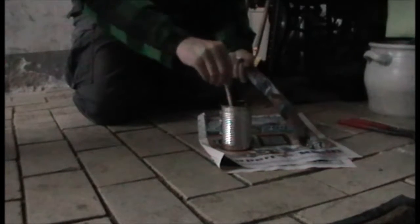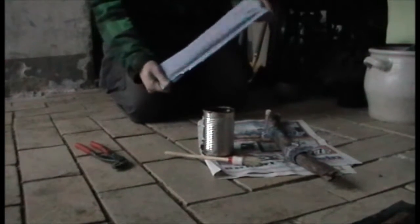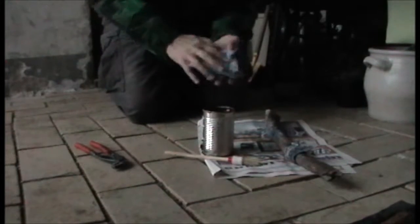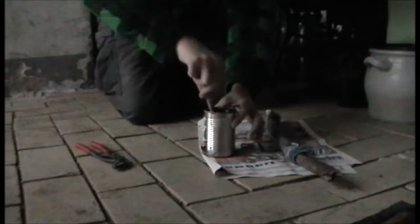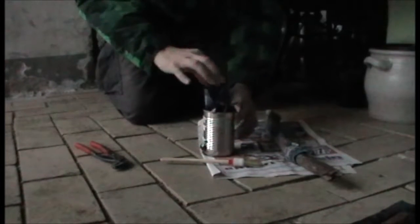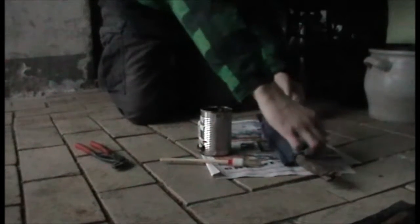It works pretty well. If the torch is too thin, you have to put the next layer of cotton and wrap it around like you saw before. Put the cotton into the wax, pull it out again, let it drip off, and wrap it around.